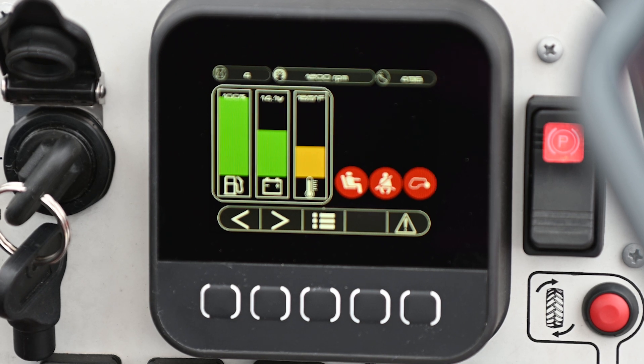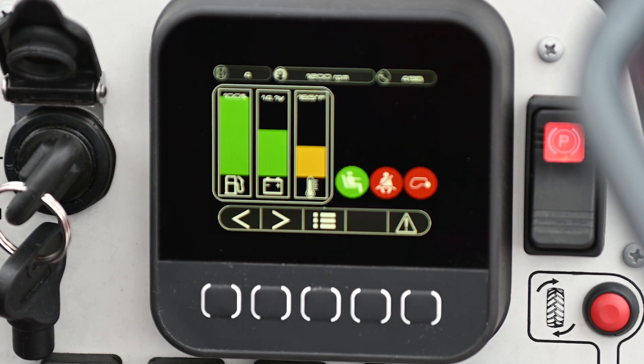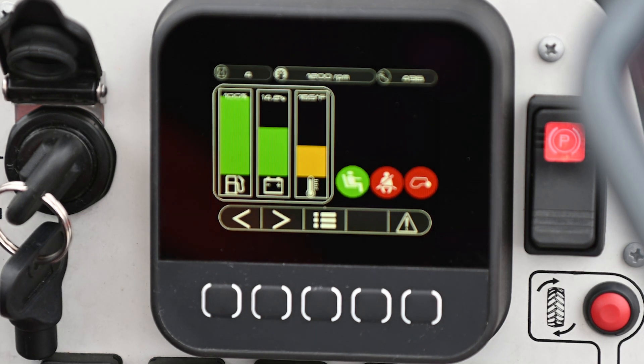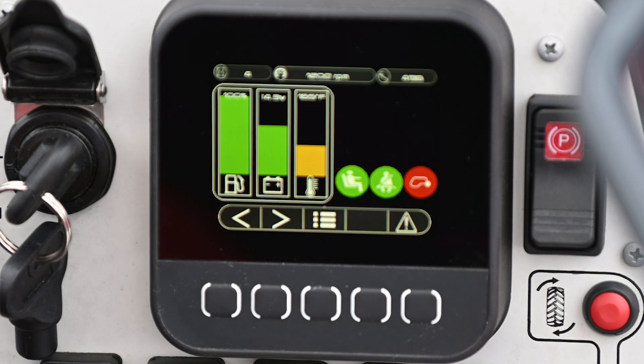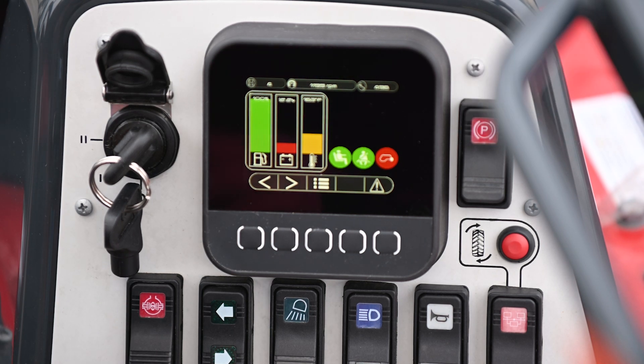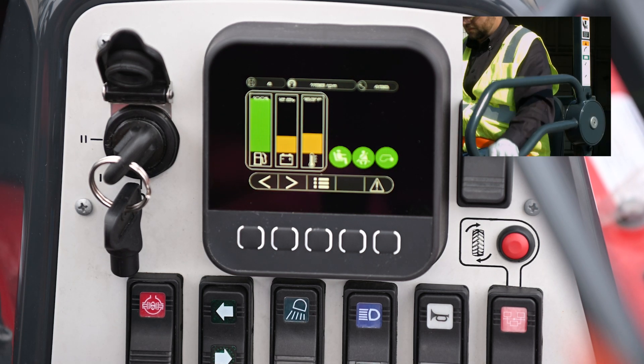The new Moffitt integrated color display provides operators with greater insight to key machine metrics, as well as a visual reminder to fasten their safety belt and close the side guard. When the seat belt is fastened and the side guard closed, the visual reminders disappear, revealing a smart, user-friendly display.